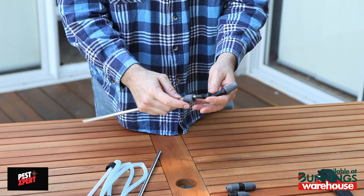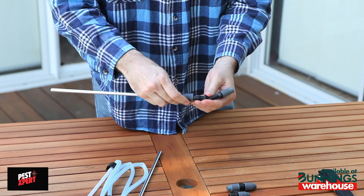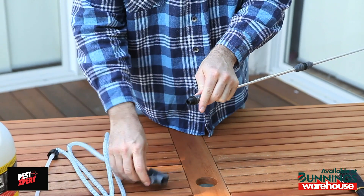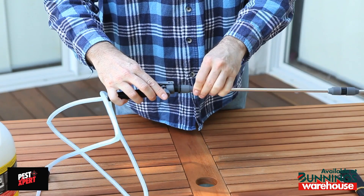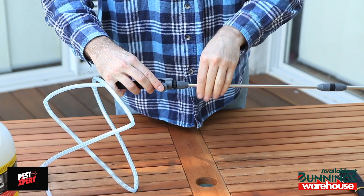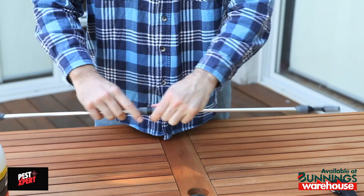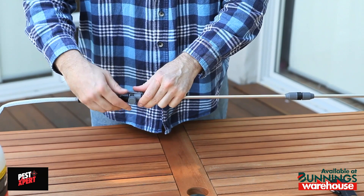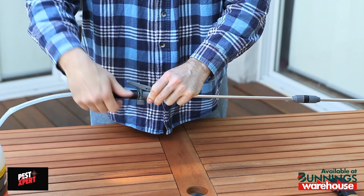To assemble the spray wand, attach the spray nozzle to the end of one of the aluminium tubes. Then use the connector to join the two parts of the spray wand. Next, attach the spray wand to the spray trigger. Make sure all connections are finger tight, including the knob under the spray trigger. If this isn't tight, the product may leak out.